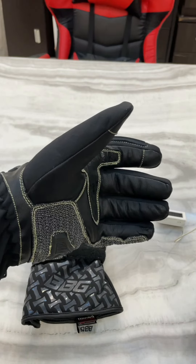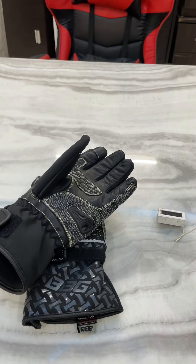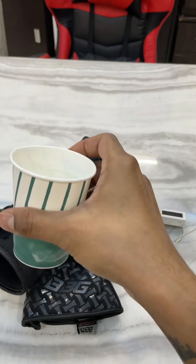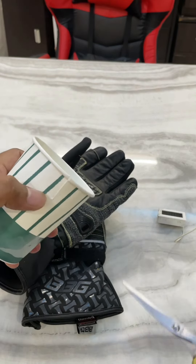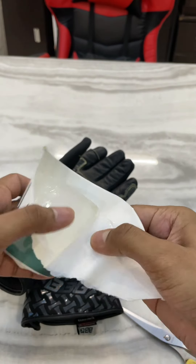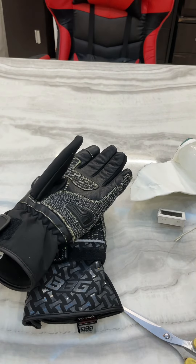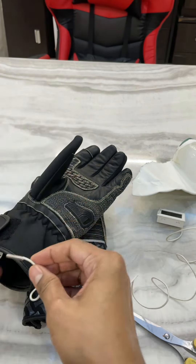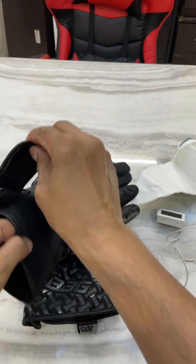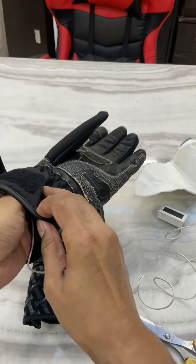I'm going to keep this temperature probe inside my glove. First I'll cut open this container and take the block of ice outside. Okay, now the fun is going to start — keeping the temperature probe in my hand and wearing this glove.